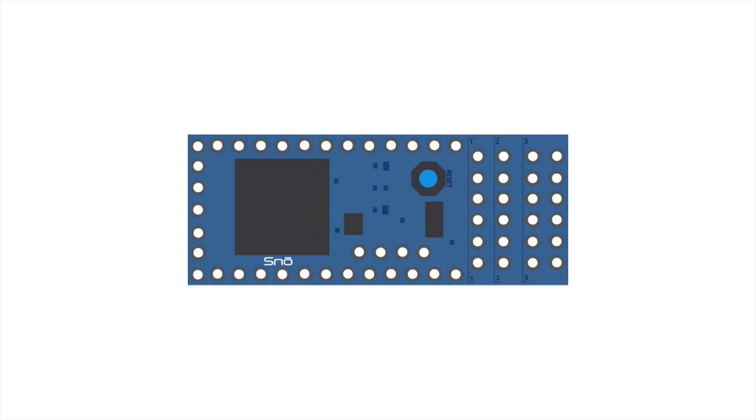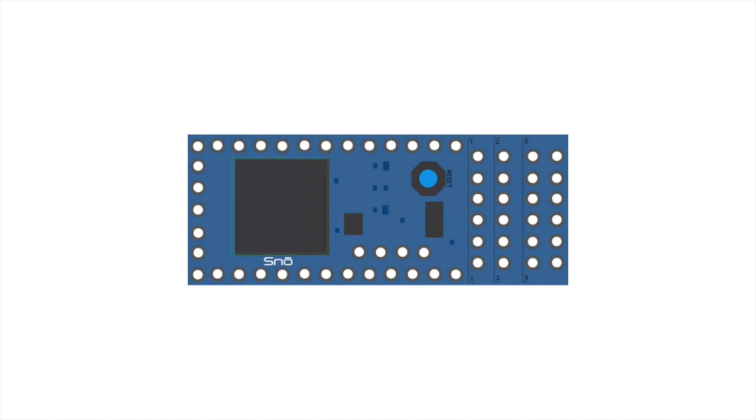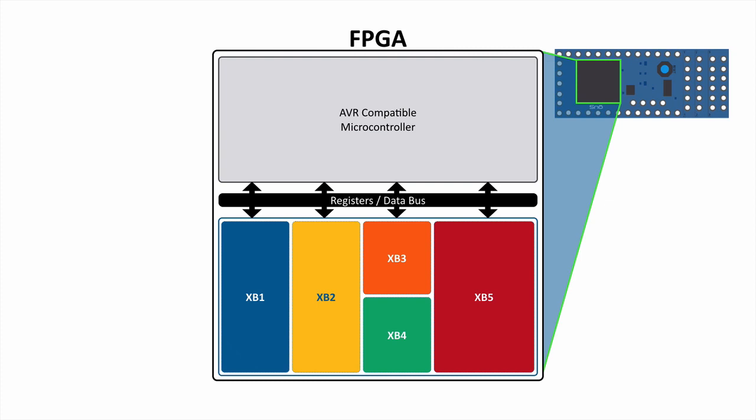All of our hardware is based on the Intel Max 10 FPGA. If you take a look at the Snowboard here, the big black box on the left-hand side is the Max 10. What we've done architecturally on the FPGA is it's really broken up into two parts. We've got our AVR-compatible microcontroller — the 8-bit AVR we've designed — and the rest of the FPGA fabric is left open for custom logic, which we call accelerator blocks.